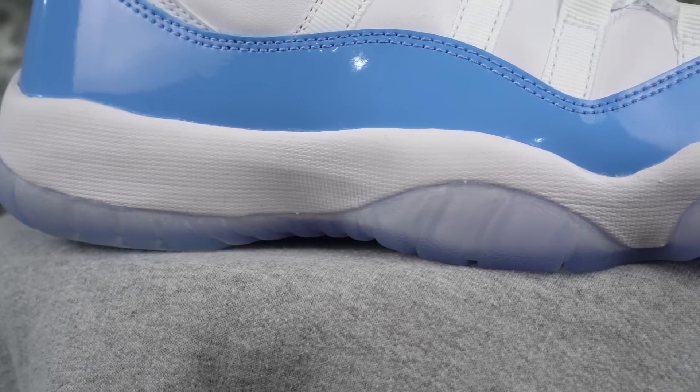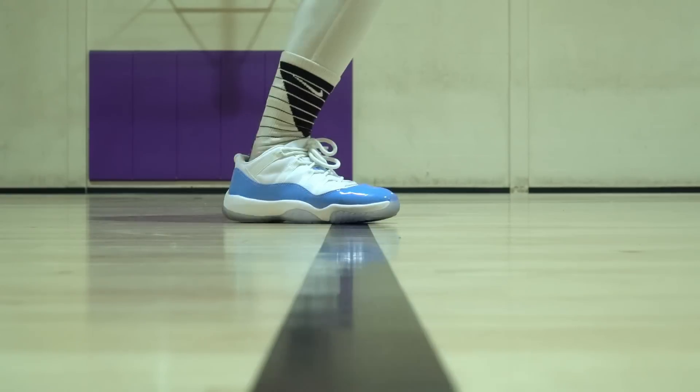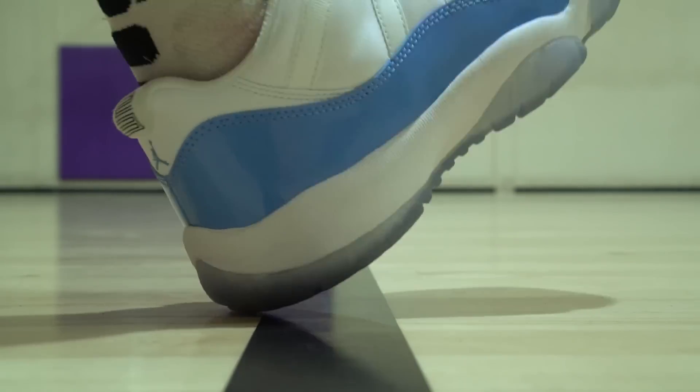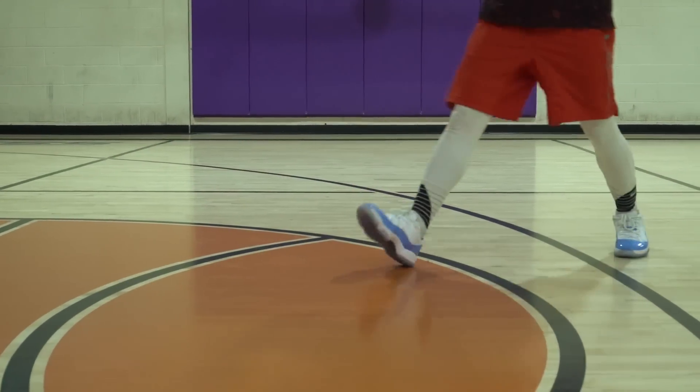I'm just telling you guys what it says on the website, but it doesn't really matter because I'm just going to tell you how it feels — and it feels like a Phylon, like the PG Ones, nothing really crazy. I couldn't feel the air sole unit at all. I didn't feel any compression or bounce, but it was nice. Responsiveness was good. Impact protection was actually not that bad — not as bad as like the Kyrie 3. My feet didn't hurt like crazy. Heel-to-toe transition is not even that clunky, not the way Jordans usually are, so I wasn't mad at that. Pretty nice cushion, especially for a guard.